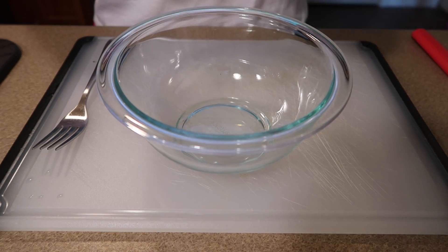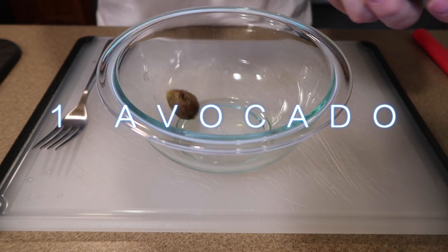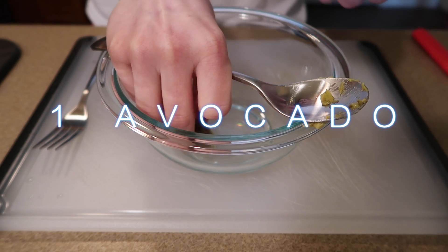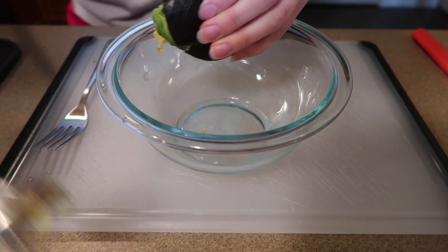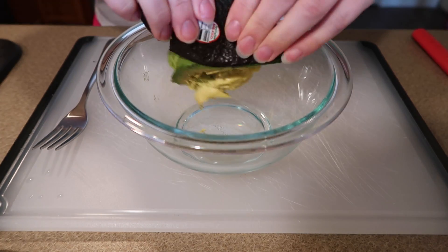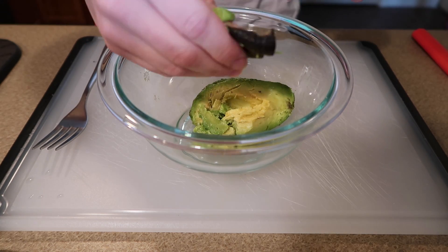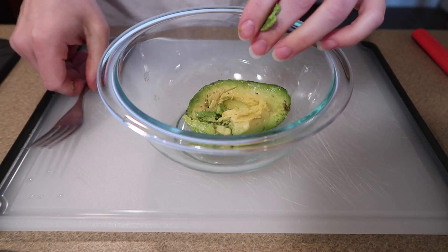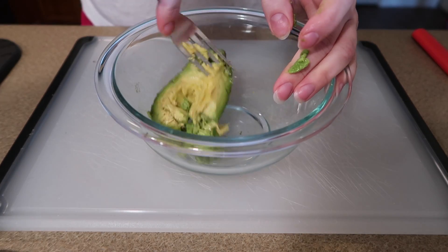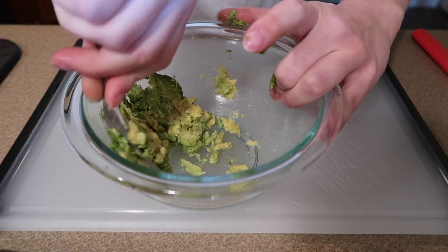To start out, I'm going to take one avocado — the recipe calls for one, but I'm only going to use a half because I'm only using one can of tuna. The recipe calls for two cans. I'll squeeze out the avocado and mash it in this bowl, leaving it a little chunky.